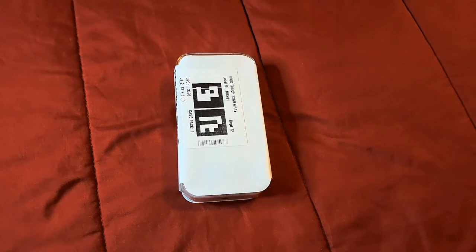This one is going for $211, so that's how much I paid for this iPod touch. Let's go ahead and unbox the iPod touch and show you what it's all about.